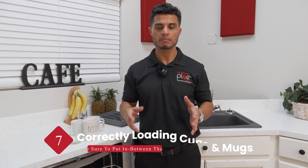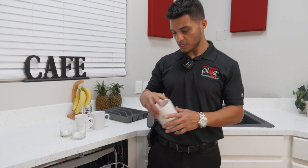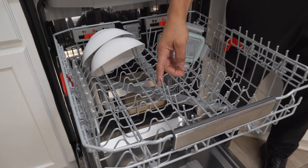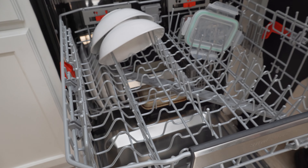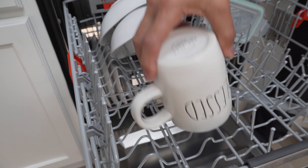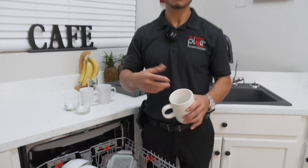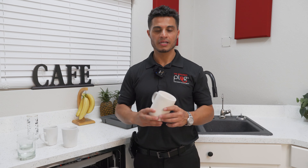Moving on to my favorite part, because I've been doing this wrong all along — let's load some cups. These here are referred to as tines. You're going to want to load your cups between your tines rather than through them, in order to prevent possibly scratching or cracking your cups.